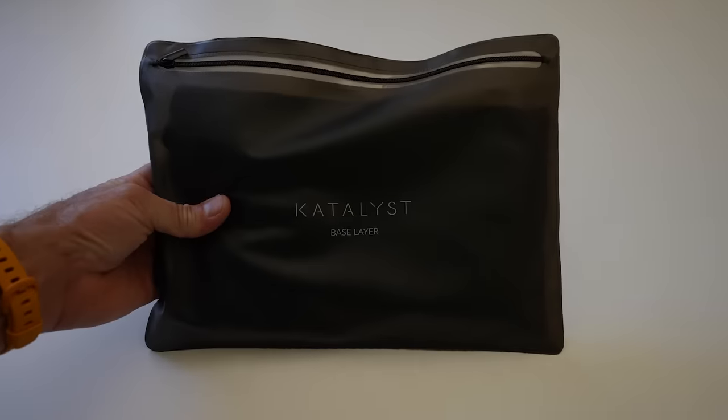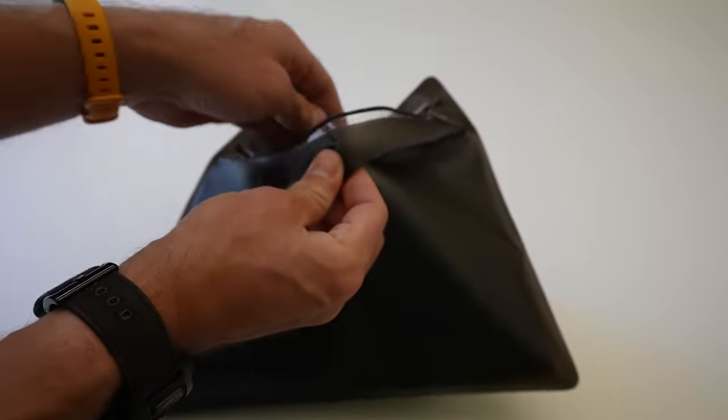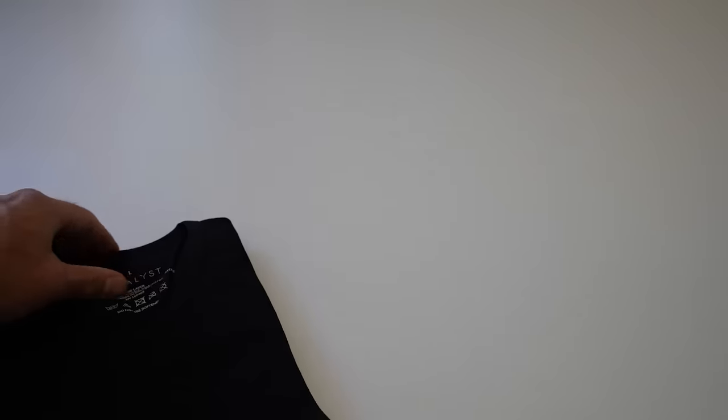I bought a couple extra base layers — here's your unbagging video. It's just an under suit. It's skin tight, makes you feel self-conscious, and it goes directly against your junk, which doesn't feel terrible — so little silver linings.